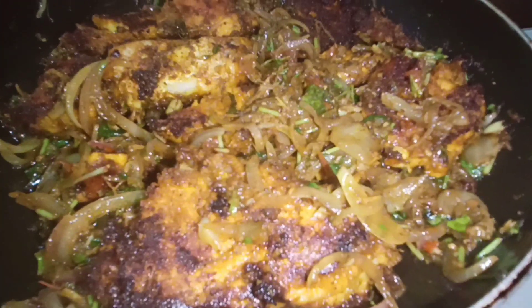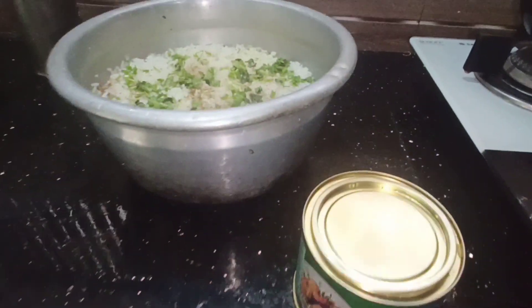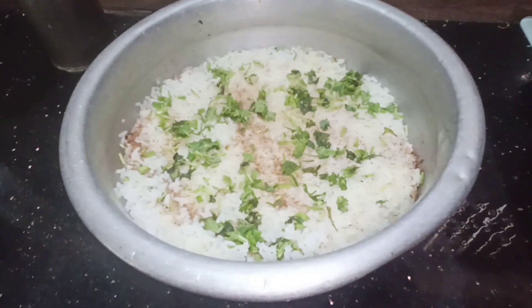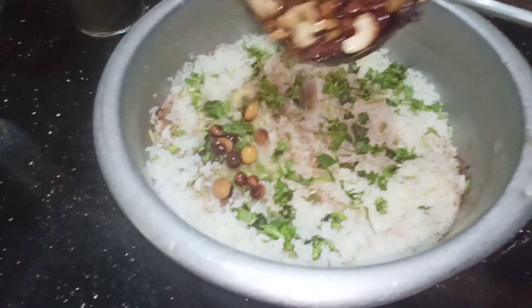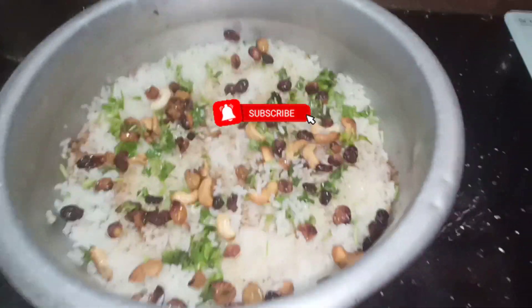Please comment on the video. If you are watching our channel, subscribe to our channel. Please support us.